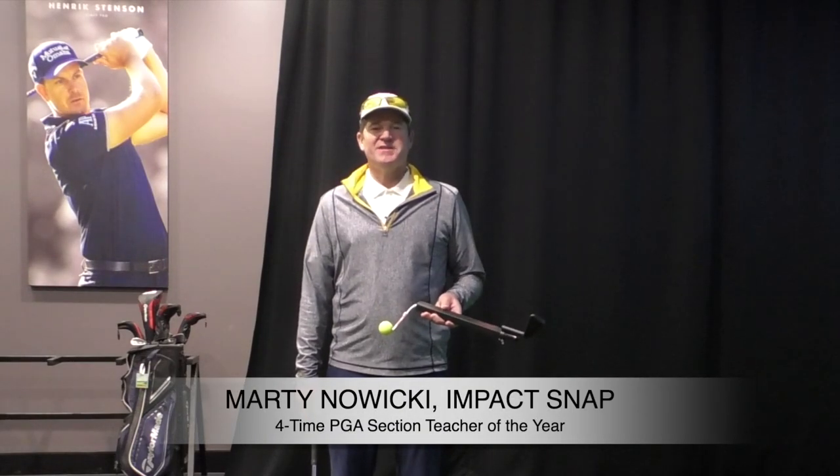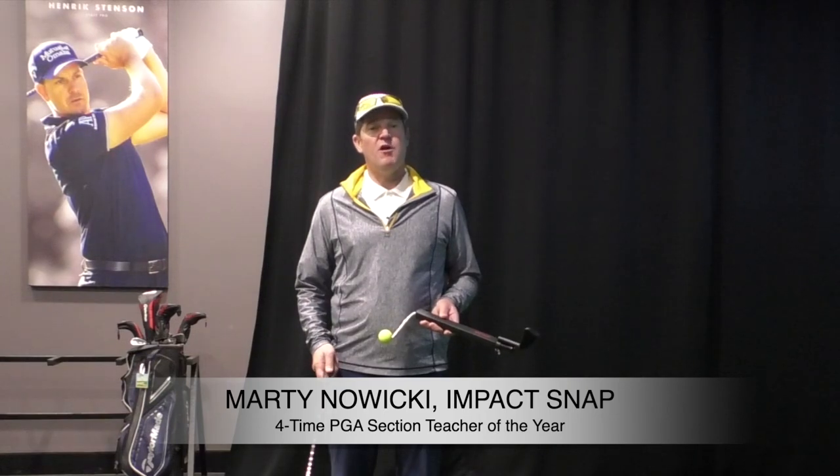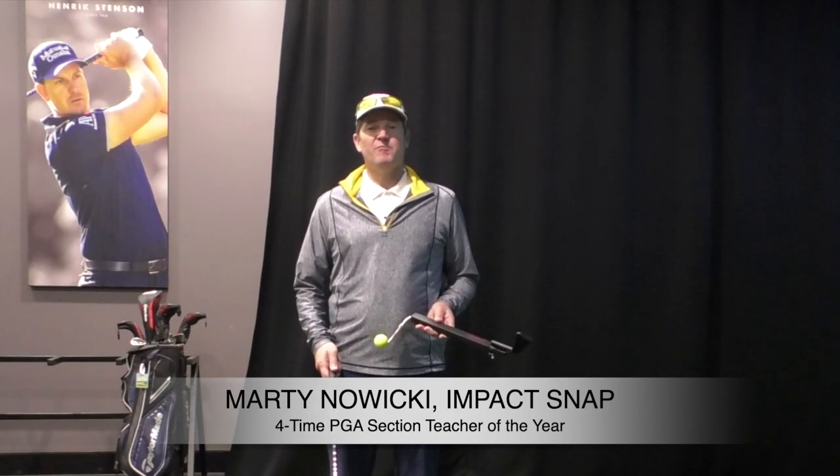Hey folks, Marty Nowicki with Impact Snap. Today's video, we're going to talk about things you can do indoors all winter to get your game ready for next spring.